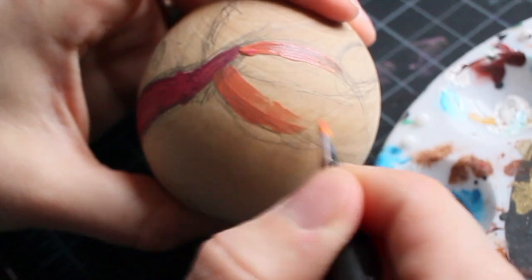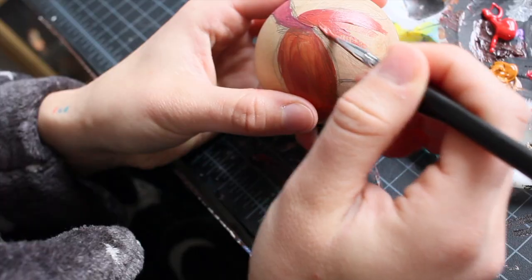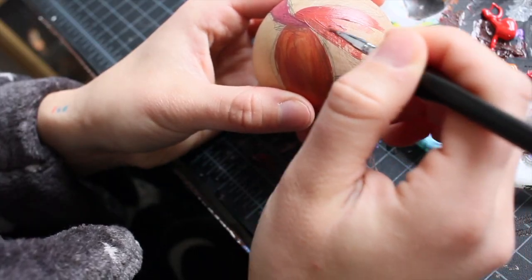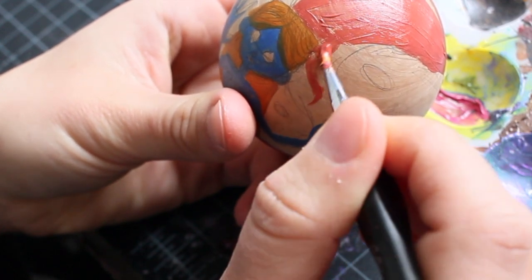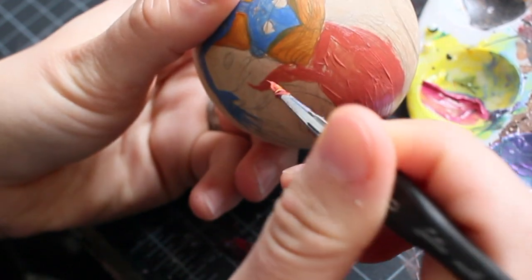For the tail I was experimenting with mixing the pink and the yellowy-orange, and I just wanted it to be textural and not a consistent color, kind of like a real fishtail.